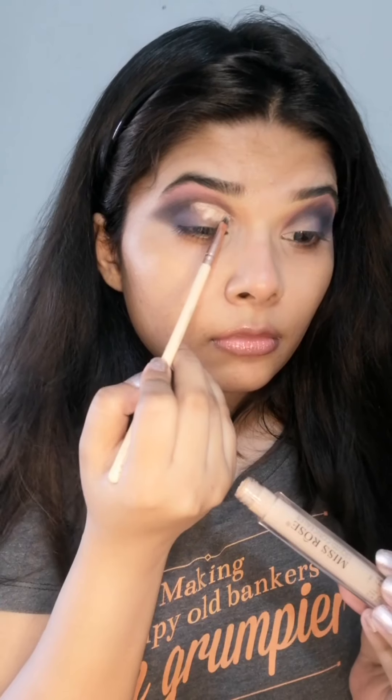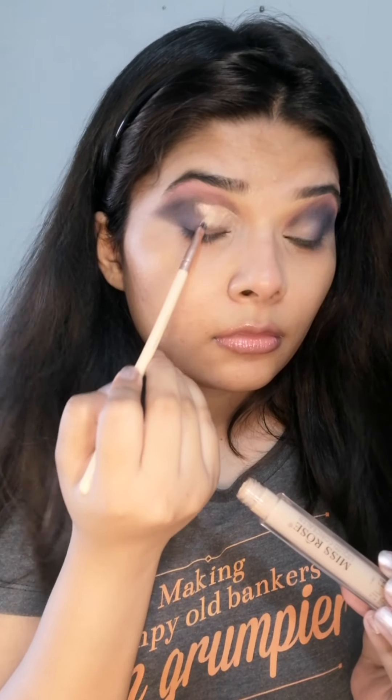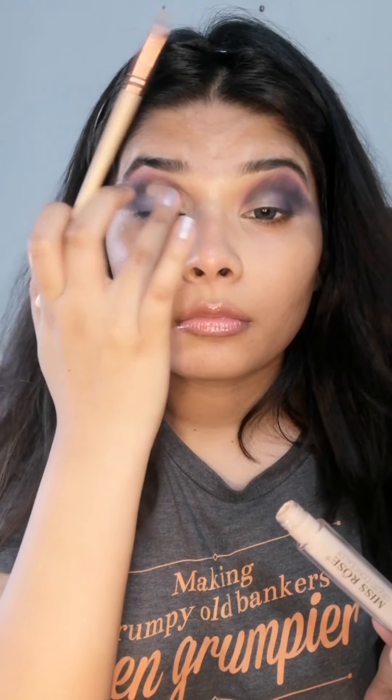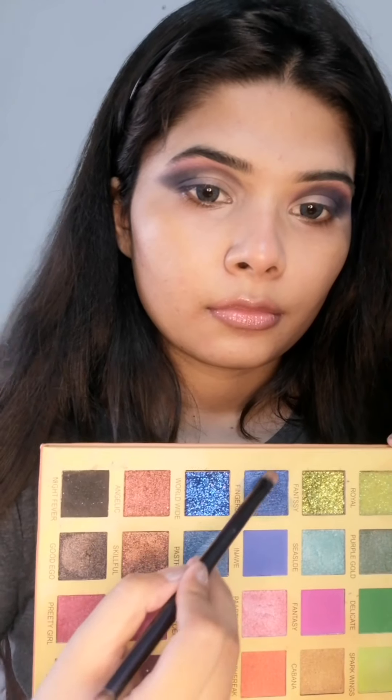Here I'm cleaning my eyelid with micellar water — this is just a trick for those who don't know how to do a cut crease. Then I'm applying concealer with a thin flat brush and blending it with my finger.